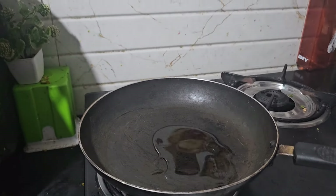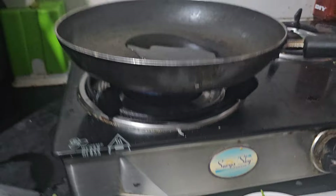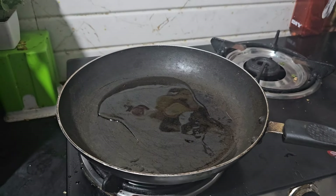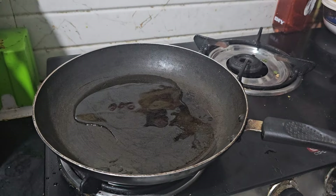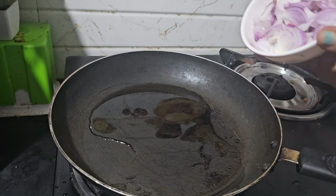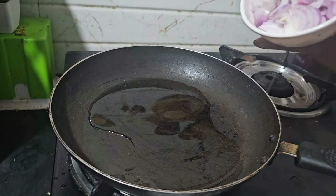Add 2 red peppers. Now the oil is ready to make this sauce. We will pour in 1 big red onion.